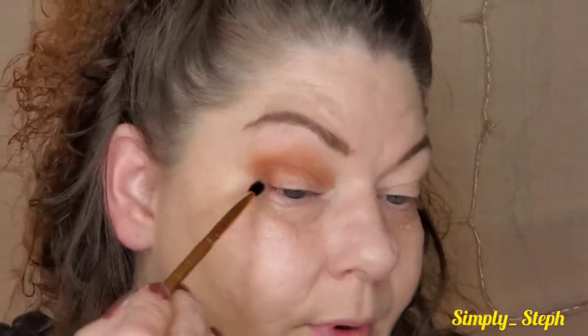Now I'm going to take that little denser angled brush — one of the Luxi brushes from Boxy Charm — and deepen up that outer corner. I'm going into 'Money Shot' — it's right here, fifth row, first shadow. Tap that off and go ahead and deepen up that outer corner.